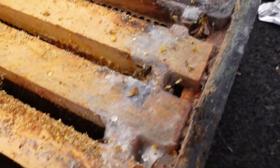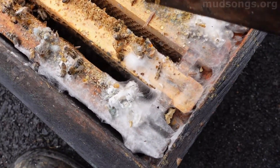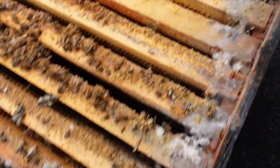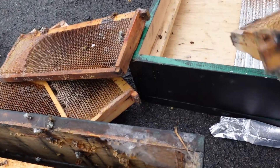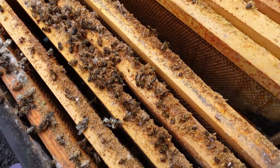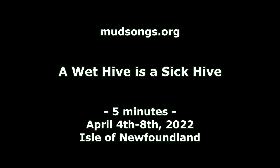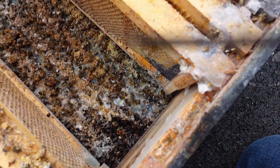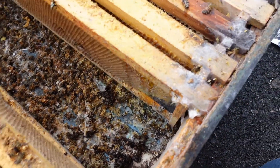Look at this — this is mold, this is moisture. I've had moisture in my hives before but I've never seen it like this, ever in 11 years. Something went wrong in regards to keeping the moisture out. This is terrible. This is step one with the hive. You're gonna get moldy dead bees anyway, but this is even worse.